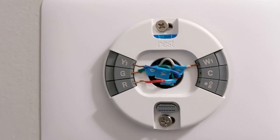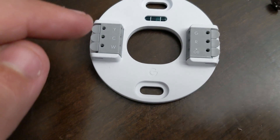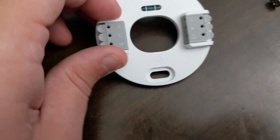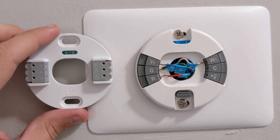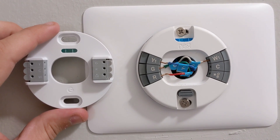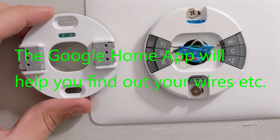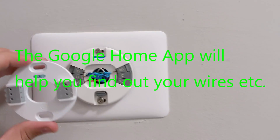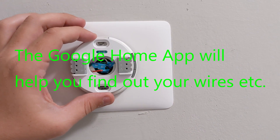Let's go over here to the new thermostat. As you can see, we have a lot of the same numbers on this plate — this is really the trickiest part. I do have a Y, a G, an R, and a W, so I should be able to set this up without any real issues. It's just the trim plate I did not buy.